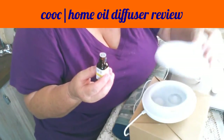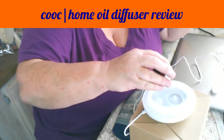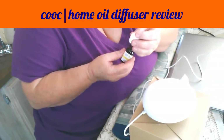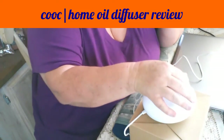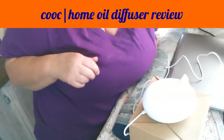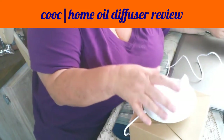Just make sure it's essential oil and not fragrance oil — that makes a big difference. I'm going to put two drops in: one, two. Now this little cap — I guess you'd call it the lid — it doesn't screw down, it just simply sits on top.